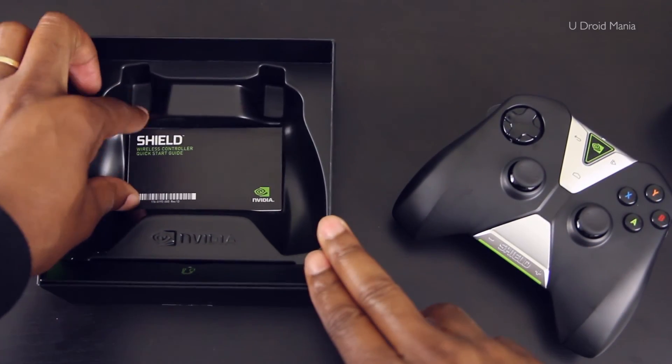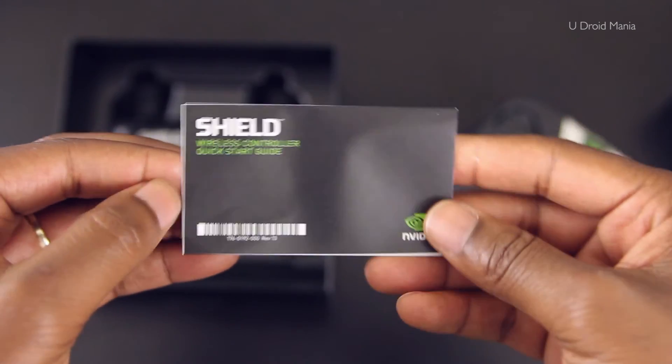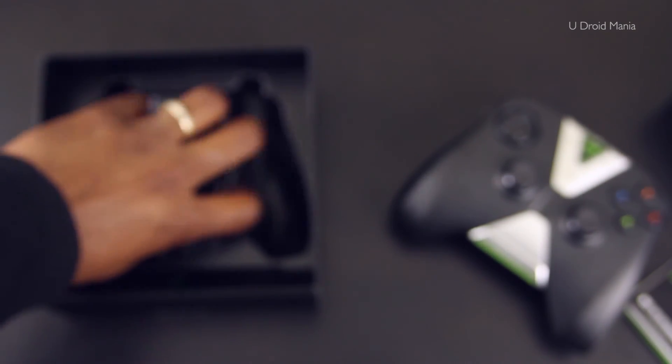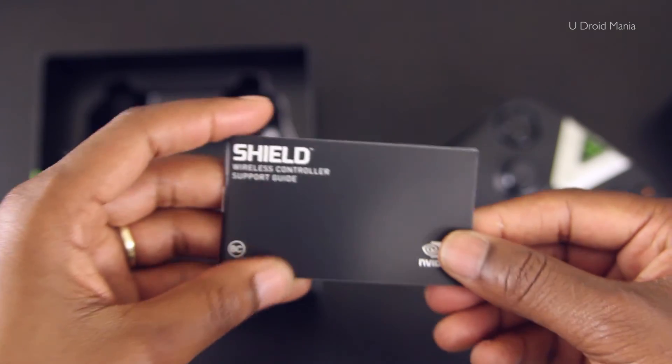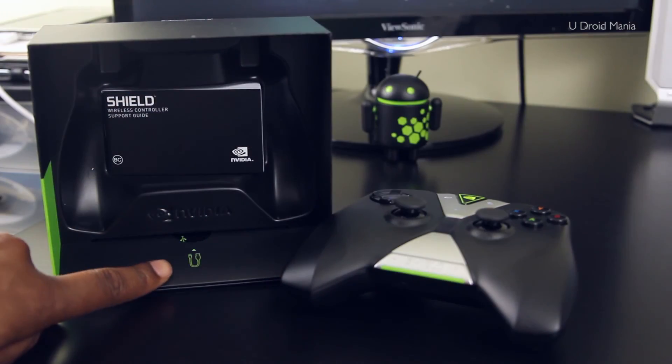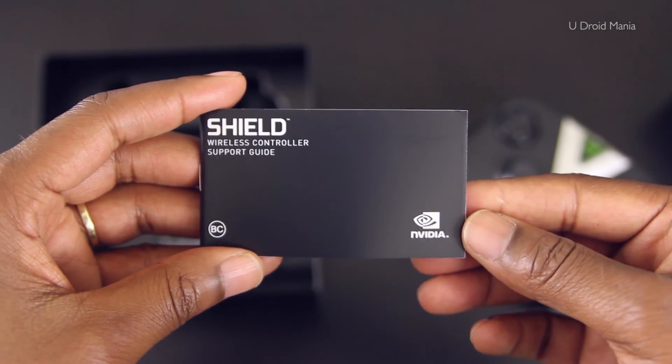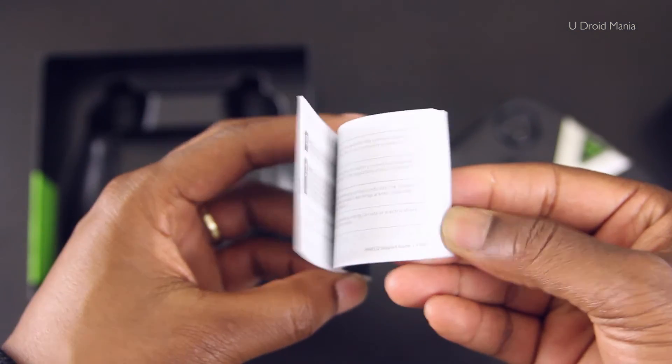Next, we have the quick start guide here, and I might actually need that, so I'll set that off to the side for now. Underneath that, I see we have the printed support guide for the controller. We also have the USB cable, but I didn't remove that from the packaging because I have so many of them readily available, so I chose not to open this one.